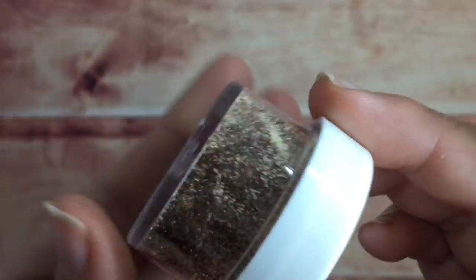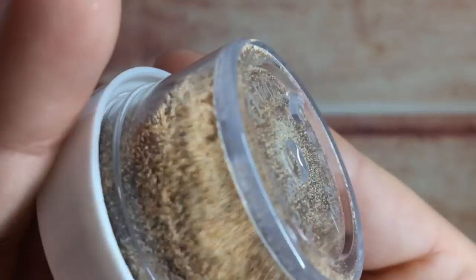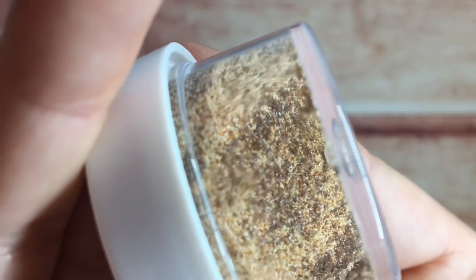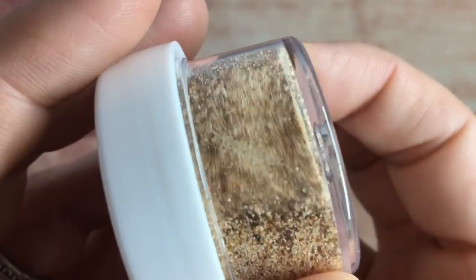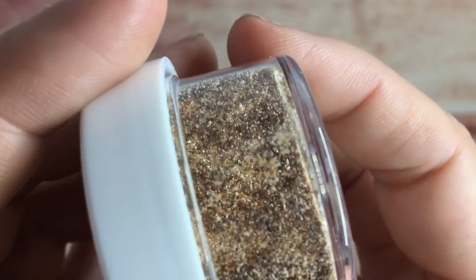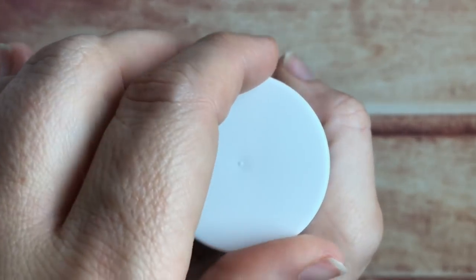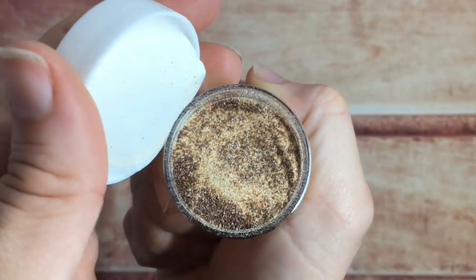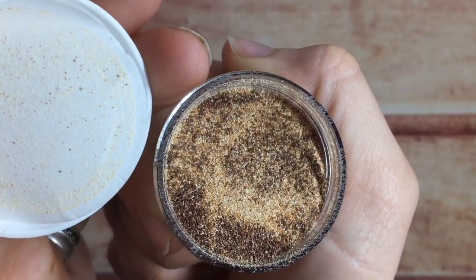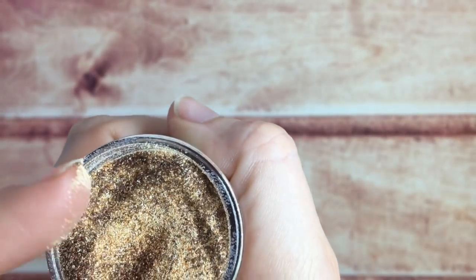And of course the piece de resistance: the wonderful sand embossing powder, and it is gorgeous. There are little specks of brown and tan and when they're heated they're actually gold and copper — very beautiful. It almost looks like beach sand already. Let me show you on my finger — see, it already looks like sand.